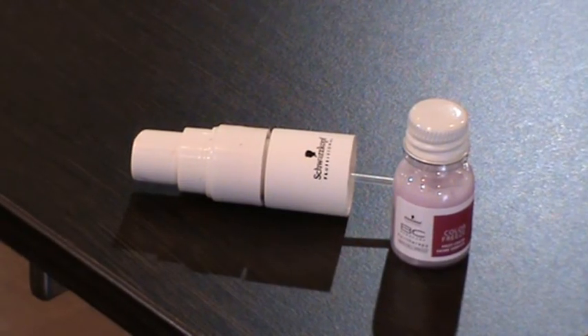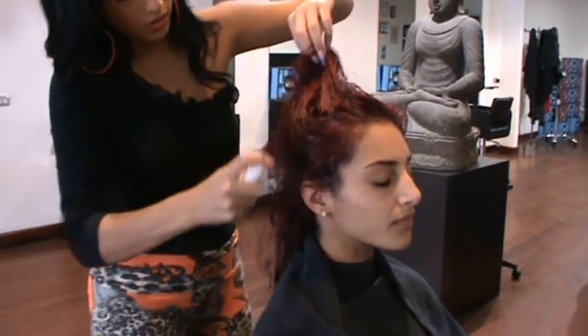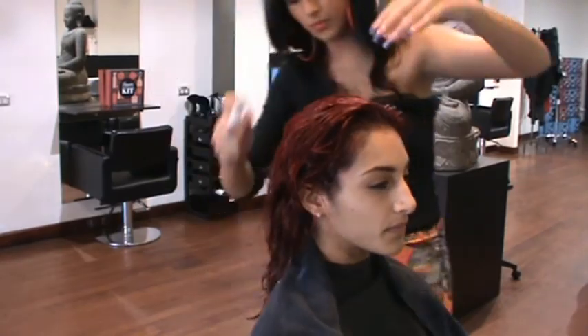I have put a leave-in colour freeze treatment in her hair. This locks her colour in and prevents it from fading, and it also gives it a great amount of shine.